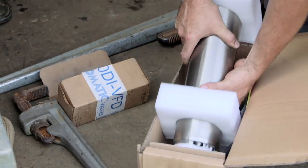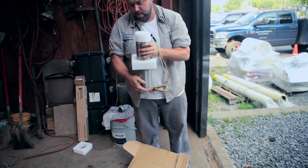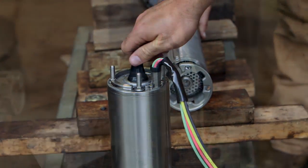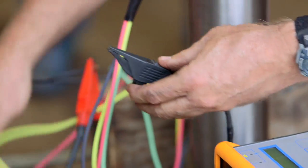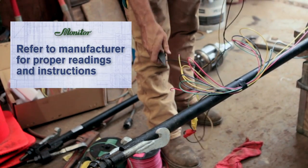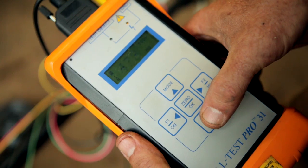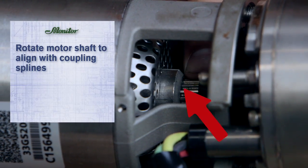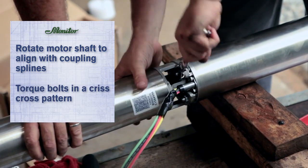Once secured to the spool assembly, the submersible motor can be installed. Before installing, inspect the motor for any damage including motor leads. Submersible motors are normally water-filled — be sure the motor is filled before operation. Complete a megometer test, commonly known as a mega-test, on all motor leads before installation. Refer to the manufacturer for proper readings and instructions, and always handle motor leads with care to avoid damage. If readings are acceptable, attach the submersible motor to the pump. Be sure to rotate the motor shaft to align with coupling splines, then evenly torque bolts in a criss-crossing pattern and secure in place.